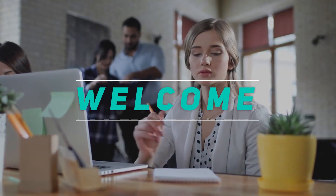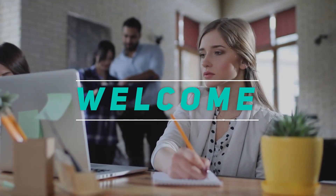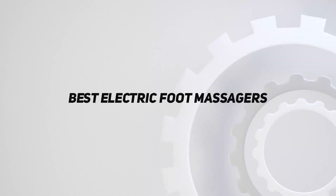Hey, welcome back to my channel. In this video, I'm going to talk about the top five best electric foot massagers.